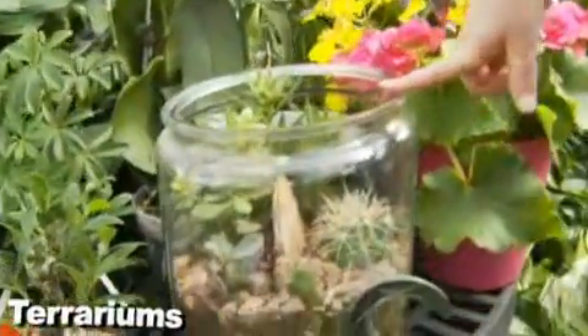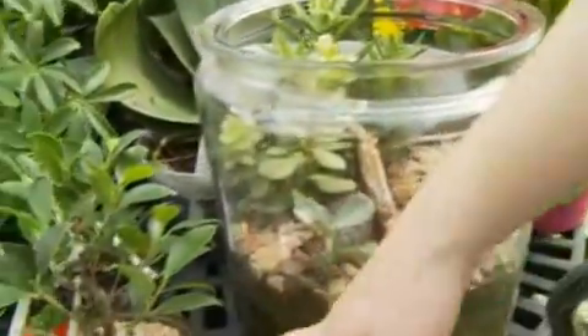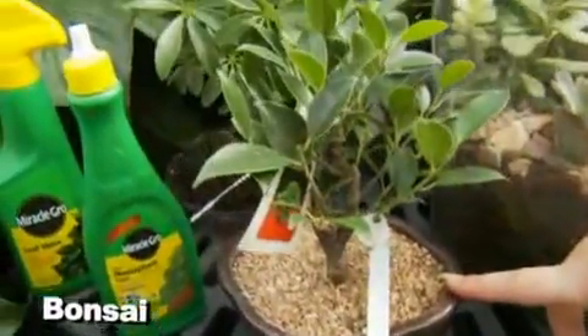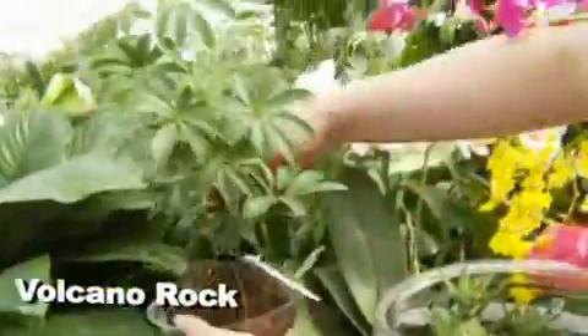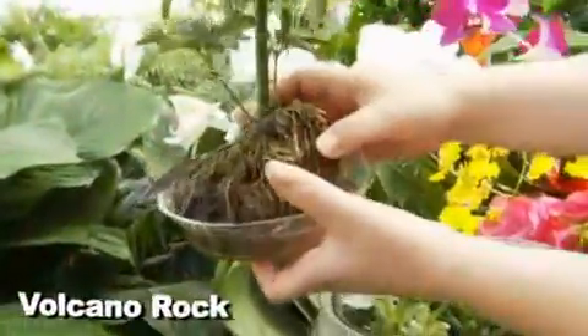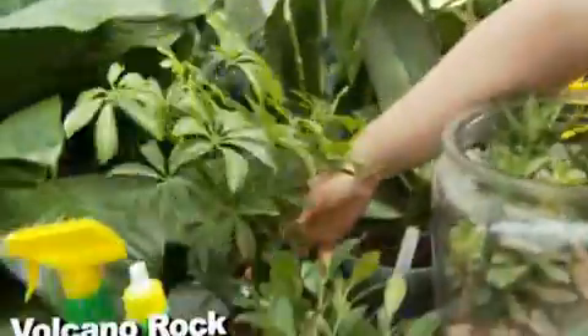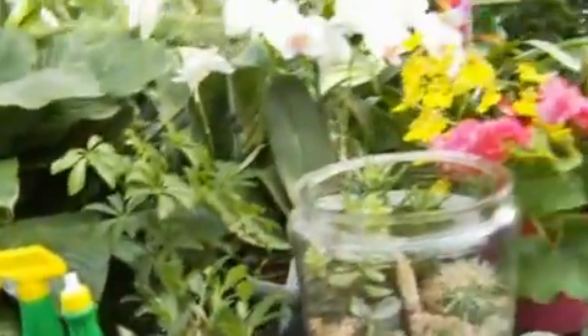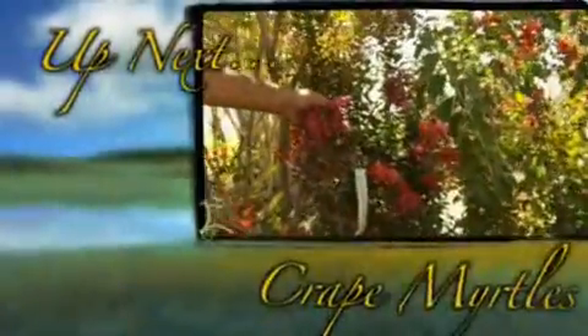We've also got terrariums, which are really nice for a small space or an office, and bonsais, which are great for an office and just kind of fun. And then this one I really like — this is so cool. This is a volcano rock with a schefflera planted into it; the roots grow on top of the rock and you just keep water in the saucer. Those are really neat and make a great gift idea. Great ideas, Wendy — thank you so much! Coming up next we're going to talk crepe myrtles, so stay with us.